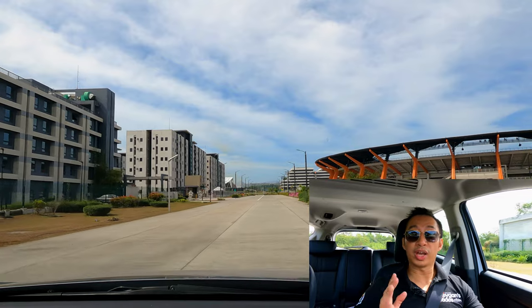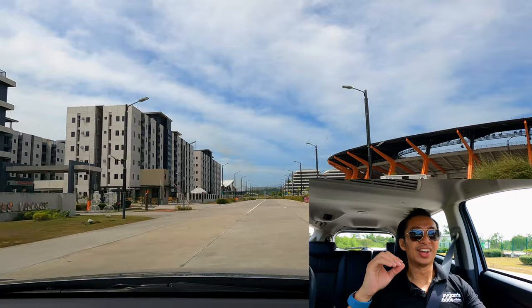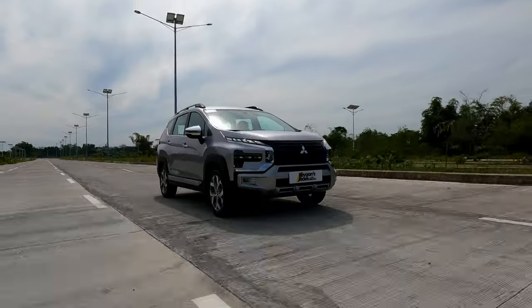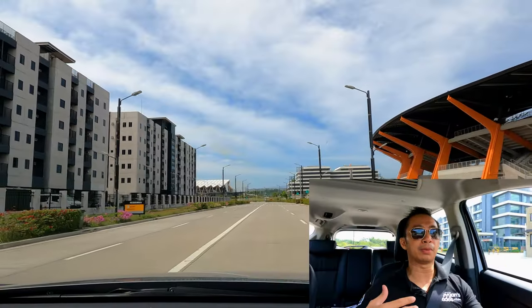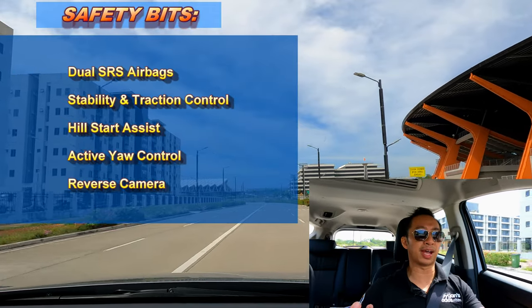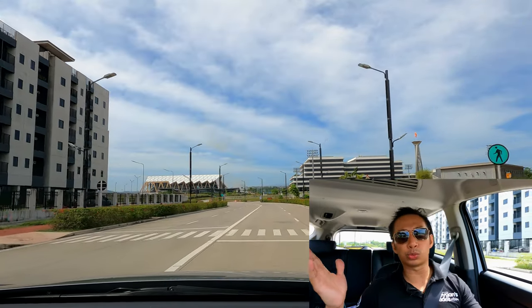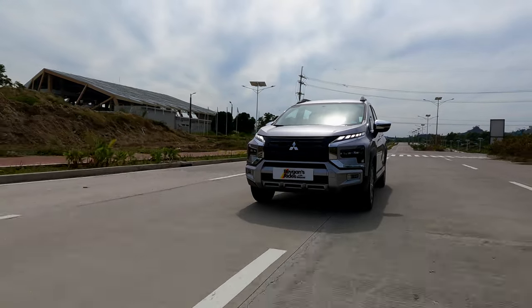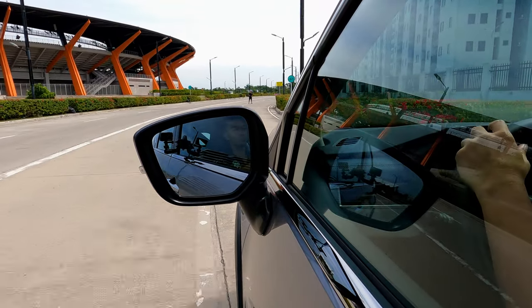When it comes to the safety bits, this new Expander Cross now gets active yaw control, which applies brakes to the front wheels to help improve cornering. Aside from that, the usual passive safety bits from the previous Expander are carried over. If you're wondering why it still gets only dual airbags, the Expander platform itself is only made for dual airbags, so we'll have to wait for an all-new next-generation Mitsubishi Expander platform to see more airbags.